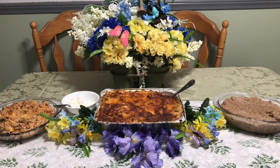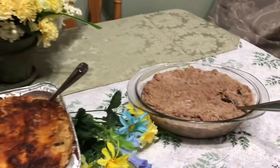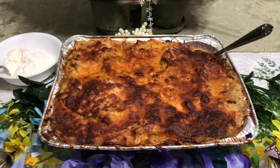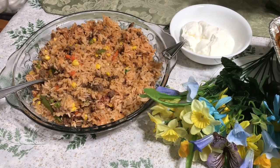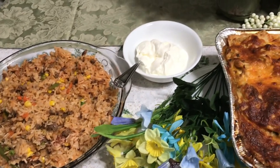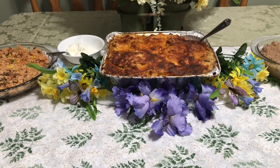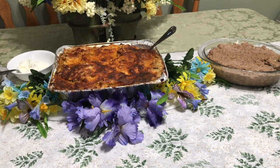Here is our buffet. I made homemade refried beans from scratch, chicken enchiladas from scratch, and Spanish rice grandma style. The recipe is right before this video. And we have some sour cream for those who want it on top of their food. This was a zero-cost project because the food we would be eating anyway, so I didn't count the cost of the food.